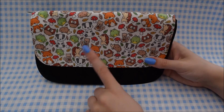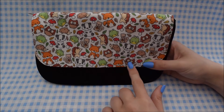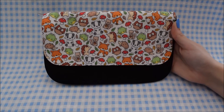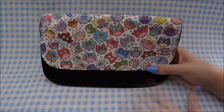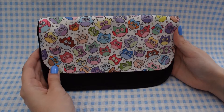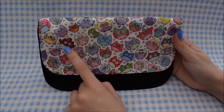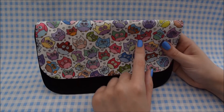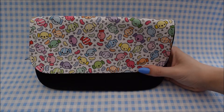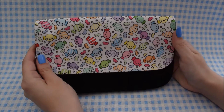Next up I have this wildlife design — it's got foxes, hedgehogs, frogs, squirrels, badgers, and owls on it, with different colored leaves and toadstools. I absolutely love how this design came out. Next I have this owl design which has lots of different colors of owls in different shapes, including some special ones like a little Doctor Who owl wearing a bowtie and a fez, one with a party hat, and one with a top hat and a cane. Then finally for pencil cases I have this candy design.